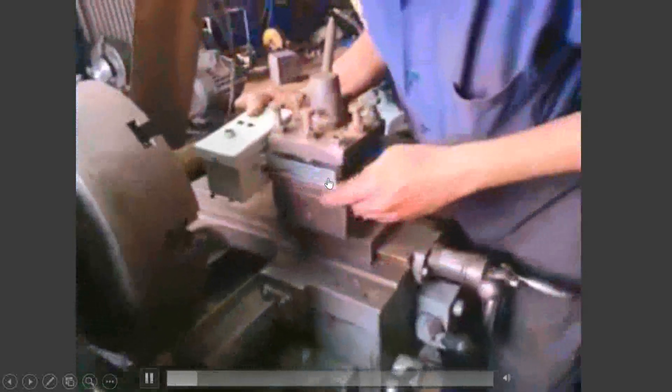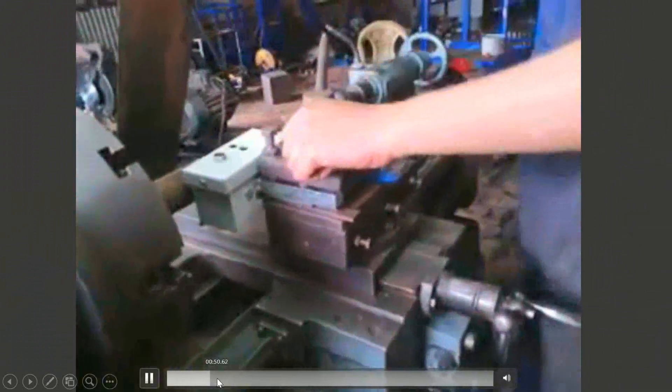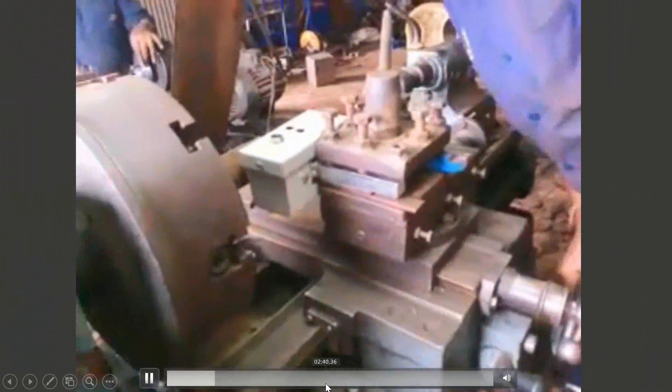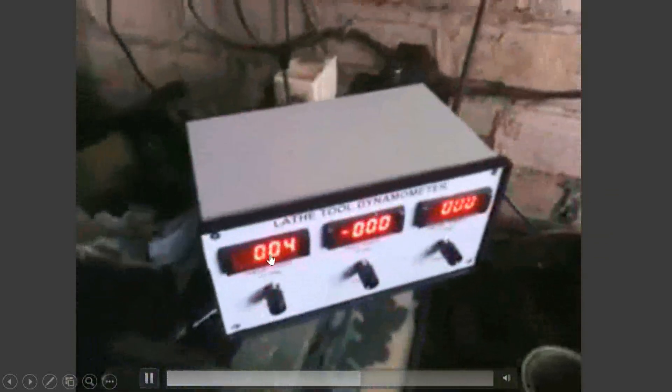It must be completely horizontal, so you need to put some support to make it horizontal so that it does not have any deflection while taking the measurement. Once it is set up, we adjust the LED display to zero. Right now it is showing a value but there is no cutting happening, so there is an offset — this will be set to zero.